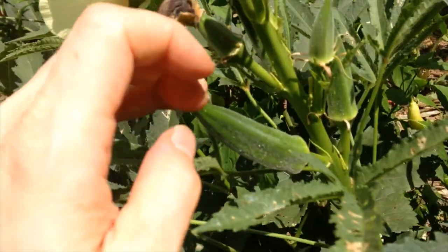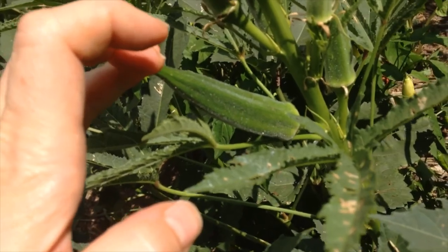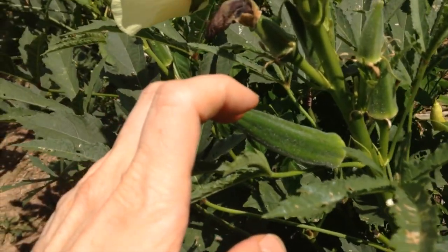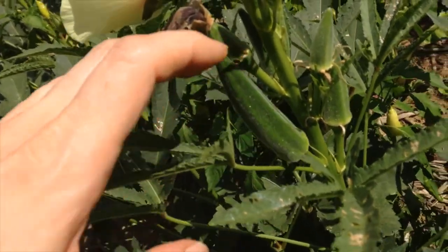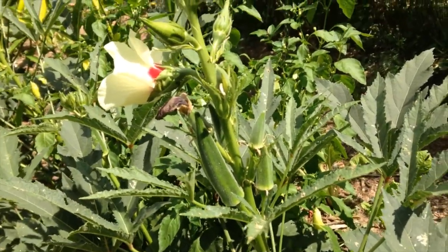I'm going to pick this one right here — I'll just clip it off and collect them. I collect maybe 6 to 12 okra a day from my garden, and when I have enough of it then I start cooking it.